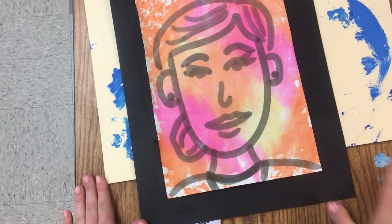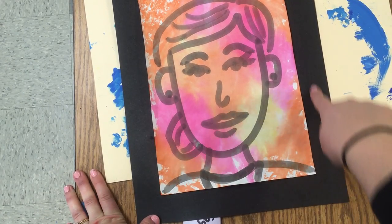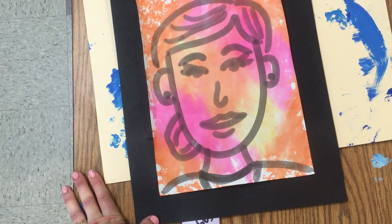Do not add more glue. We don't want any glue around the black edge of the paper visible, because this is where we're going to do our printmaking.